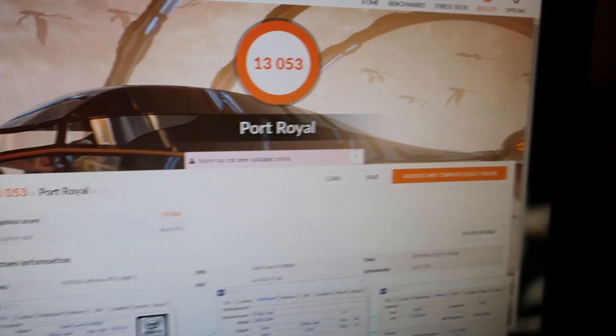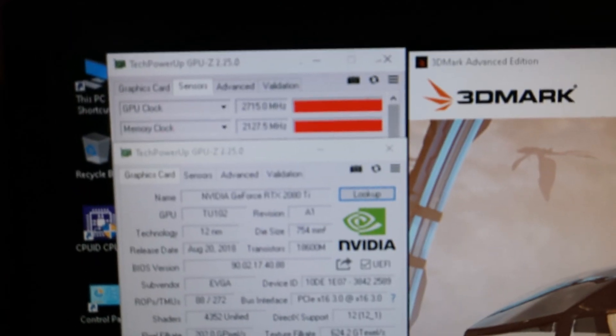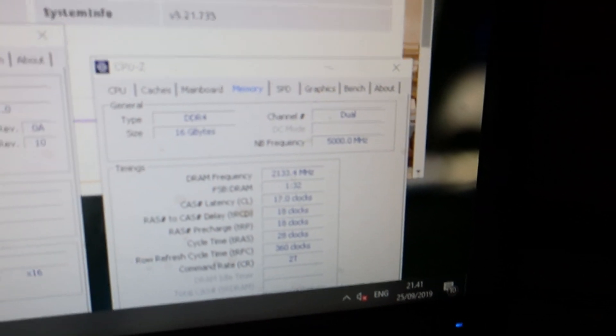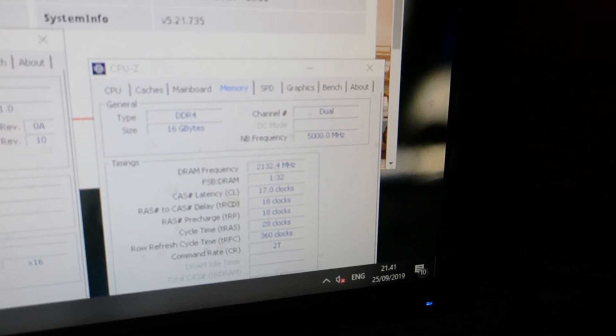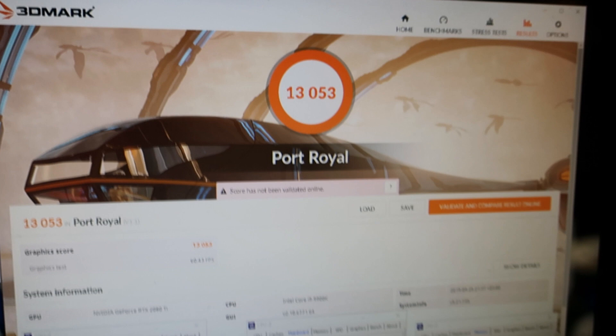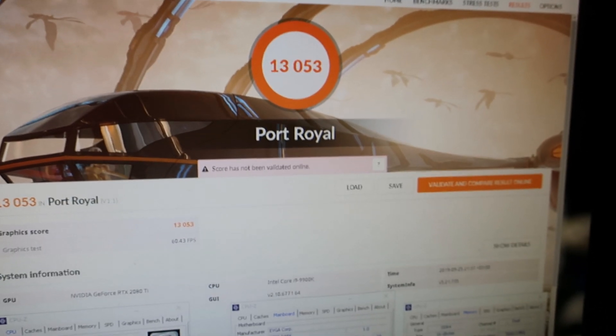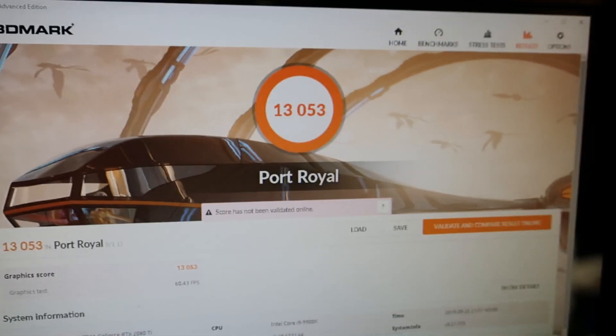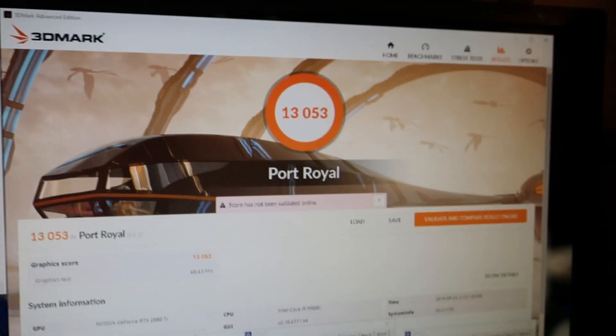Absolutely amazing — it beats the current generation Titan RTX. The clocks were 2715 MHz core, 2127.5 MHz memory, CPU at 5.3 GHz with 1.38V set voltage, 5 GHz on cache, and 4266 MHz memory at 17-18-18-28. I was running it at around minus 155°C — absolutely amazing efficiency, on par with the live-stream runs by Joe Depanzi. I still have some issues getting the same core speeds as before, but I'll work that out. I'm damn happy.